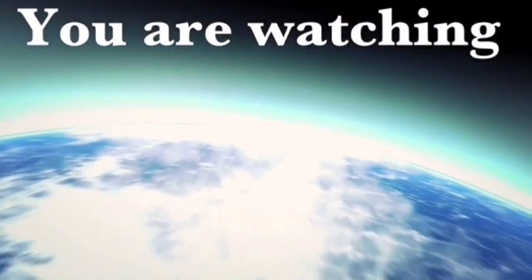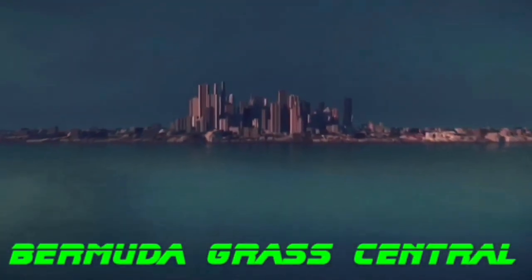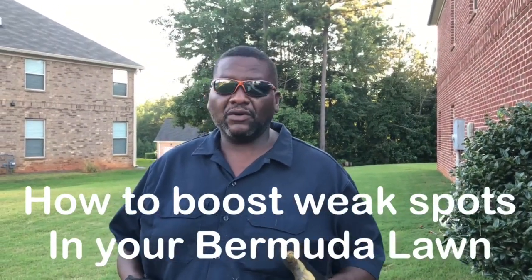You're watching BermudaGrad Central, changing the world one yard at a time. Hey, welcome back to BermudaGrad Central, this is BYD.